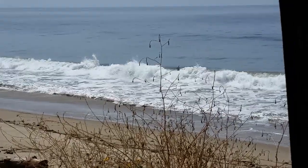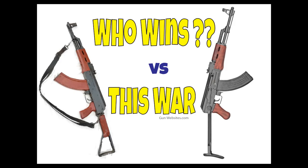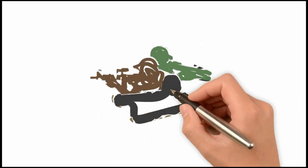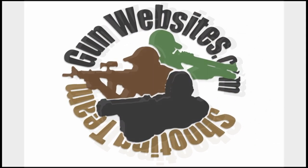And buy things from gunwebsites.com. The guys and gals of gunwebsites.com encourage you to take a CCW class every year, practice at least once a month, and carry every day. Thanks for watching gunwebsites.com.